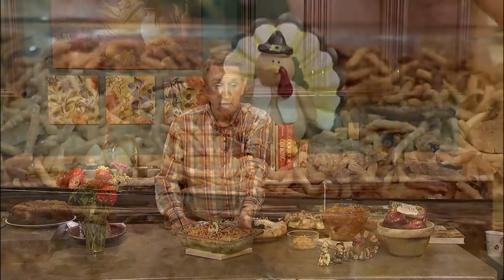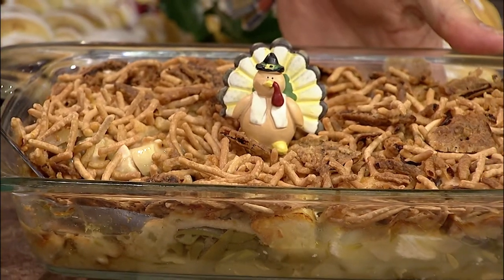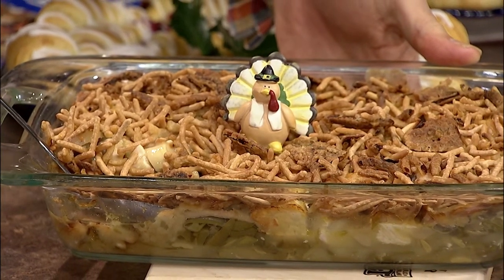Thank you very much, Carolyn. Thanksgiving is just three weeks from today. I'm going to begin with a recipe from Joan Kranz of Williston. It's her turkey crunch casserole. I think it's probably a recipe her family really enjoys because it's a great way to use up leftover turkey, or you could use chicken. I think it's a real comfort food this time of year.